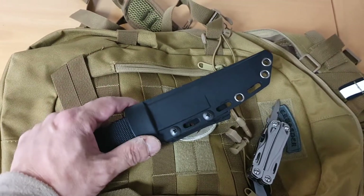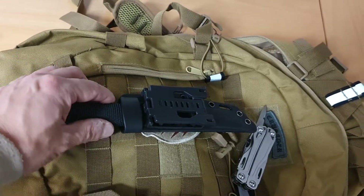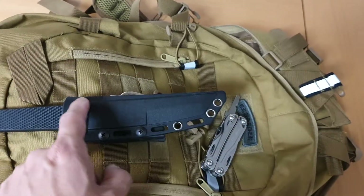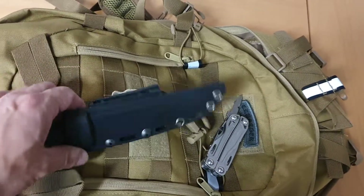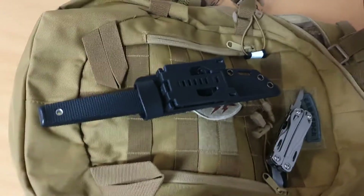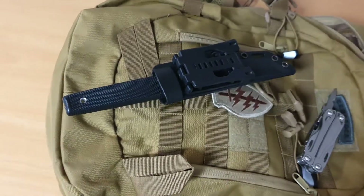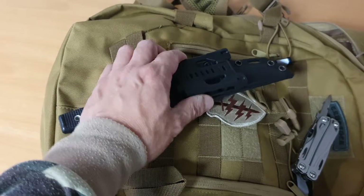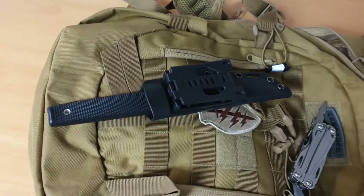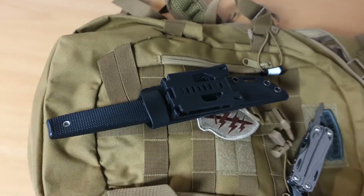It doesn't damage the scabbard in any way — in fact it's almost like it was designed for it. The only issue, if you can even call it that, is I wish the Coburn had another set of fastening holes so I could use four screws instead of just two on one side. It doesn't change the effectiveness of the knife, just my sense of balance. So there you have it — a Tek-Lok attachment for the Coburn knife. Some of you might have used a C-clip, which is also just as good.